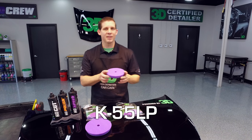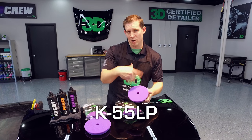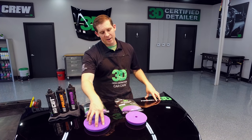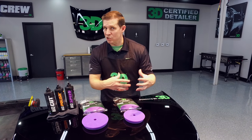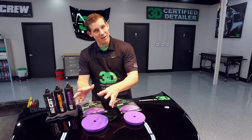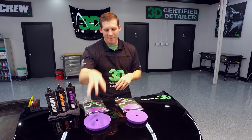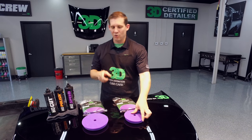This is a 5.5 inch for the bigger throws, but with the smaller rotating radius, we have this because the spider pad on the 5.5 inch tends to mar — not on the 6.5 inch — so like your brand new Flex dual action polisher, this pad will be perfect for that. So let's go ahead and get started.